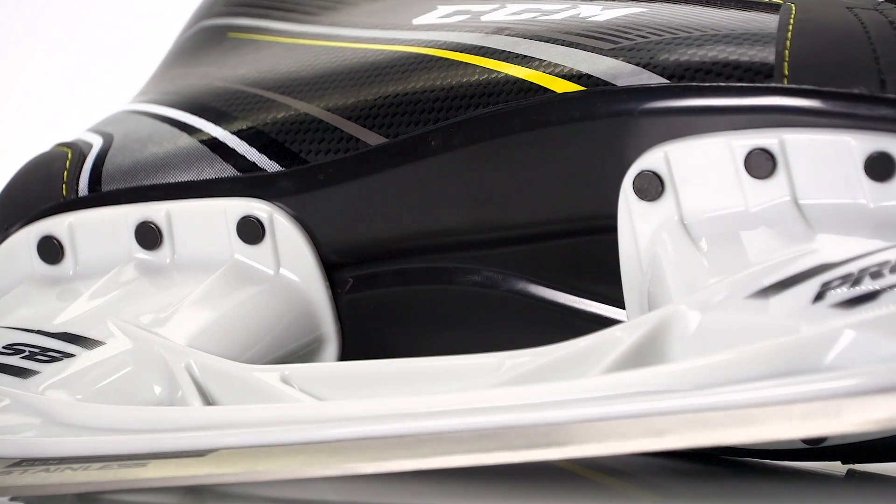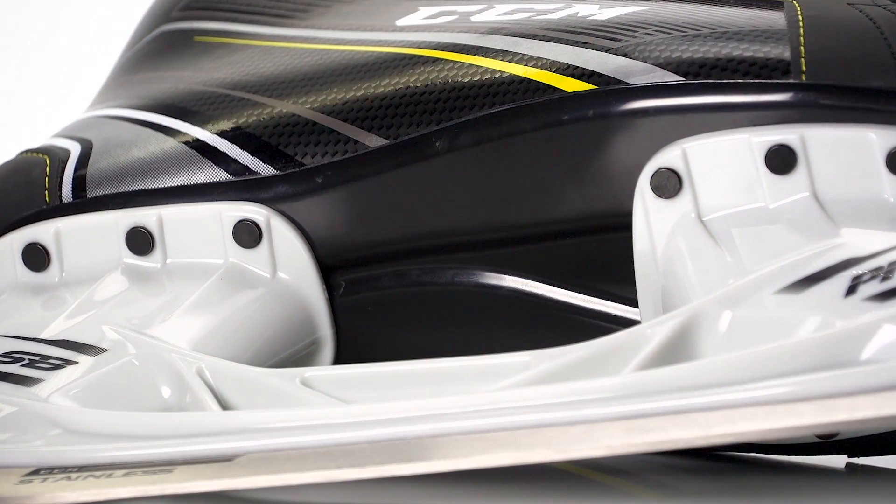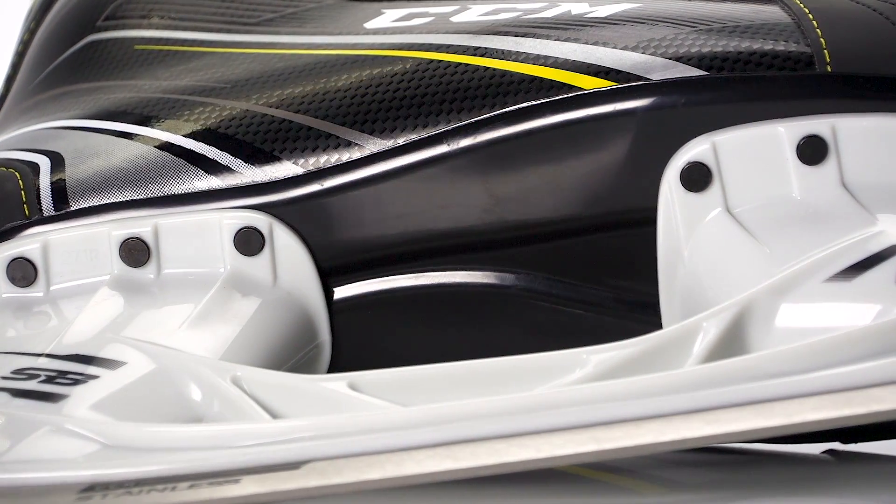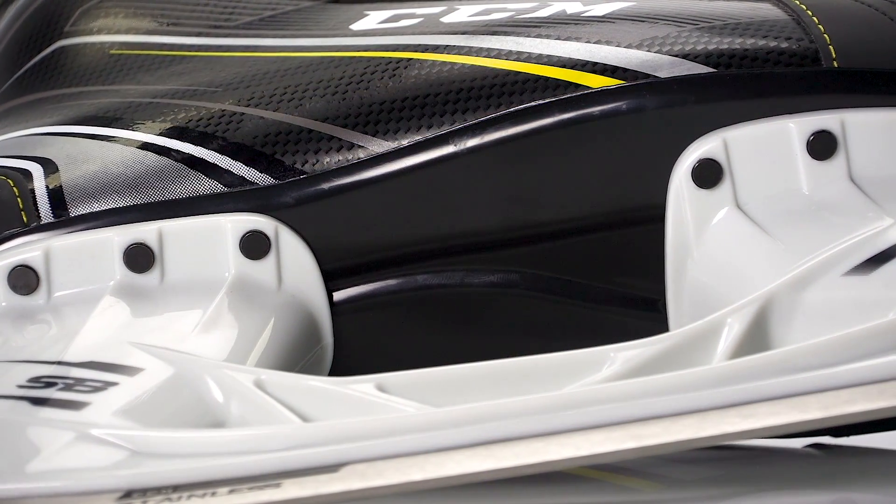We have an injected plastic outsole but this one's actually concave so it adds more stiffness, similar to what we see in the holder, to give you better energy transfer and just a little more support.